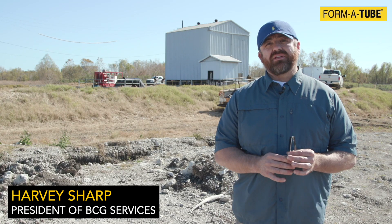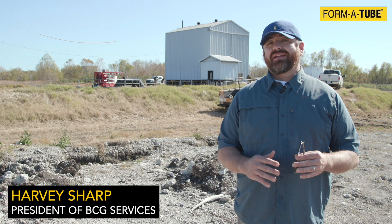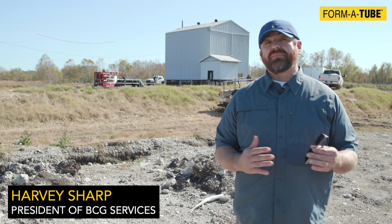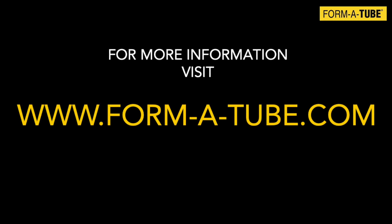Anytime somebody calls me to repair a pile, the first thing I'm going to show them and explain to them is FormaTube. It's easy, it's unique, it's modular, it's state-of-the-art compared to the old ways. For more information, visit FormaTube.com.